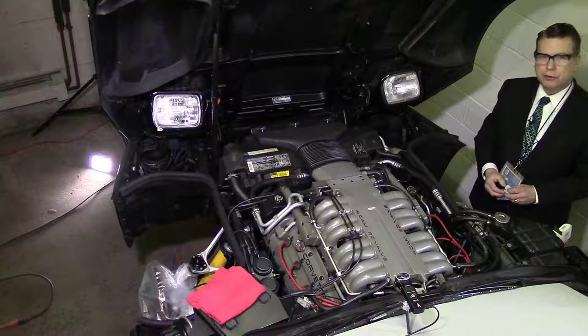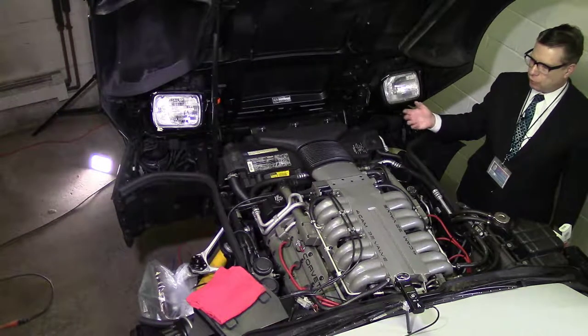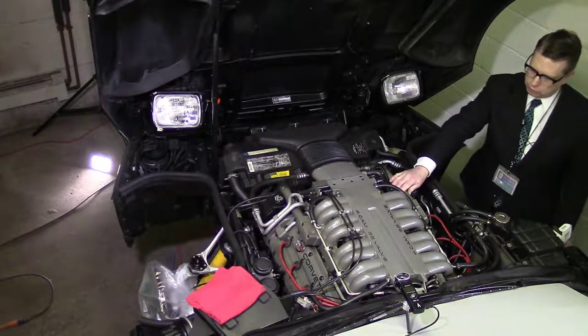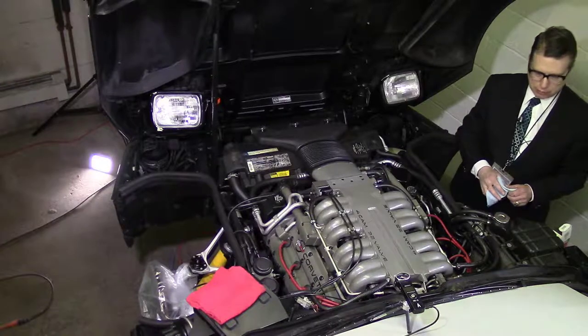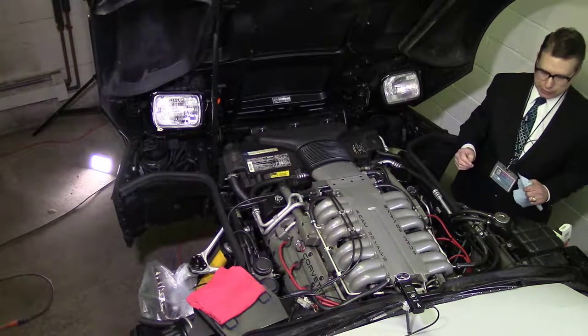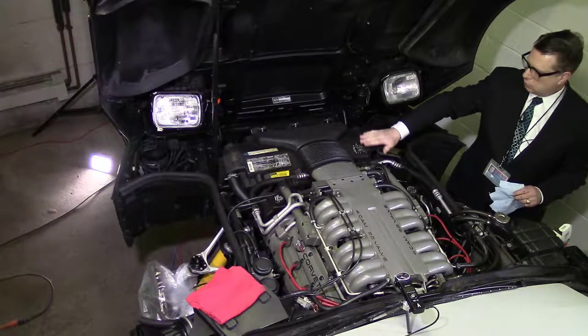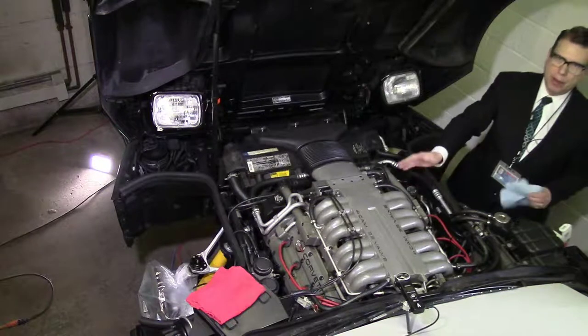Next we're going to drain the coolant, because some of the coolant flows through the plenum and it would be really messy and wet if we forgot to do this. We just need to drain enough so that it's lower than the plenum.